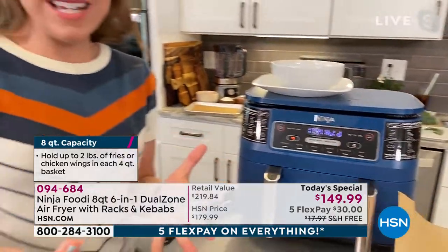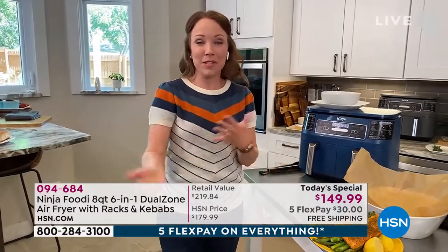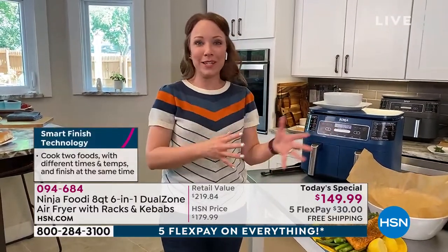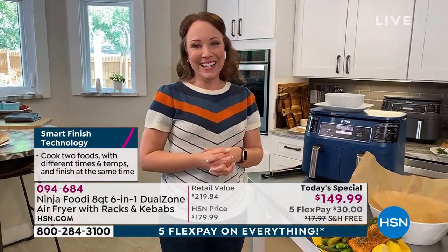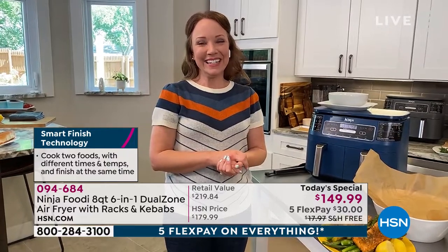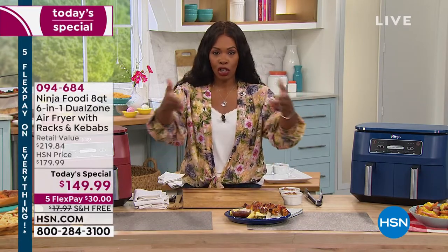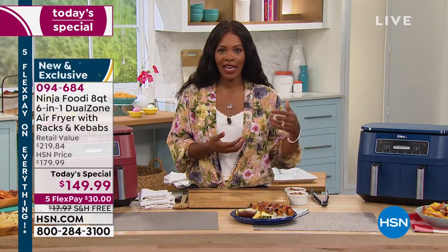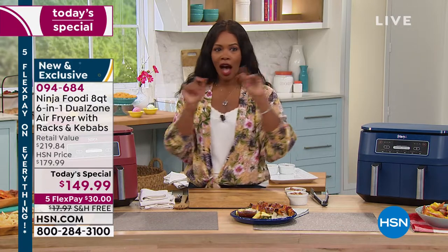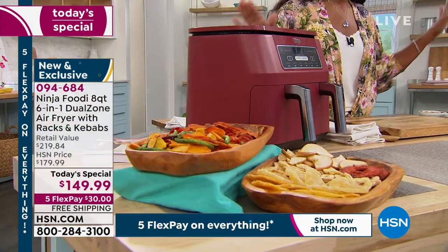I love that I don't have to think about it — it makes sure both parts of my meal are hot and ready to serve at the same time. Nothing's going to be cold, no back-to-back cooking. It's like a friend in the kitchen reminding you so you never have to think, 'I forgot to put the vegetables in.' With this, there's no guesswork: you put the food in, set how you want to cook it, choose from six functions, and you've got nice big baskets.